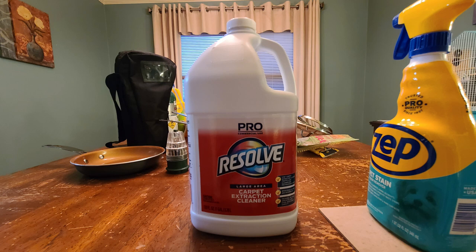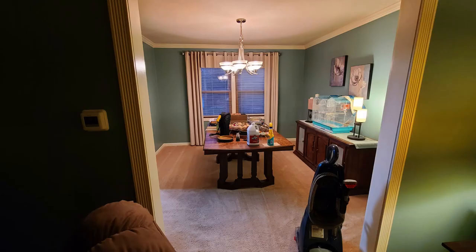This stuff here is carpet cleaning Resolve - works really, really good. I have what's called the Bissell ProHeat 2X machine for shampooing carpets, and this Pro Resolve works great on it. As you saw, the dining room and the front room carpet cleaning worked out pretty good.